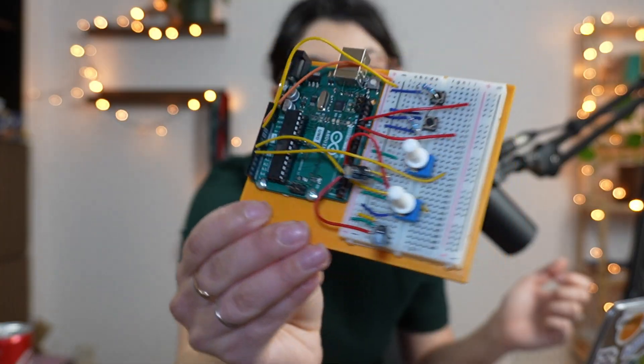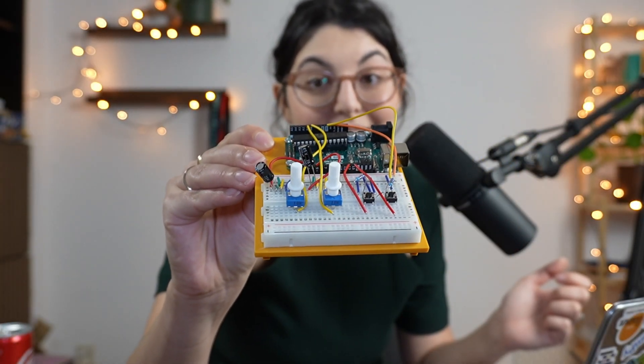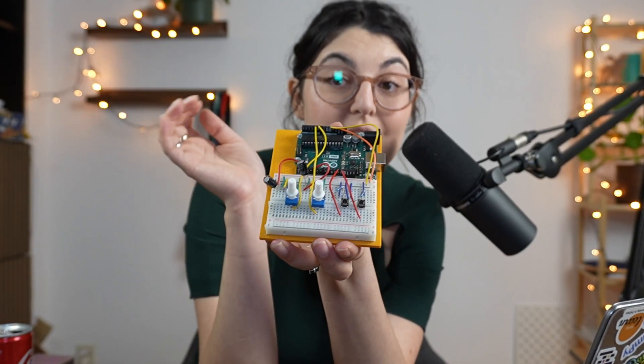So what did we do differently today? This is the current state of our board. As you can see, we still have the potentiometers that we had last time, but we've added two lovely little buttons, and everything else has more or less stayed the same.